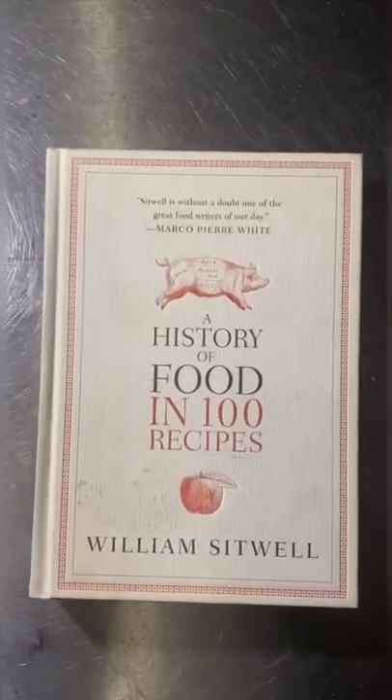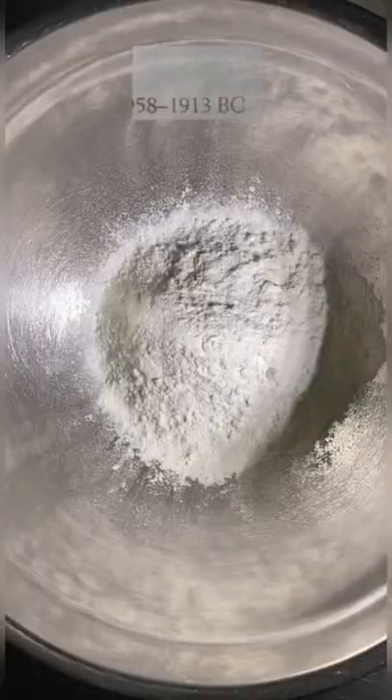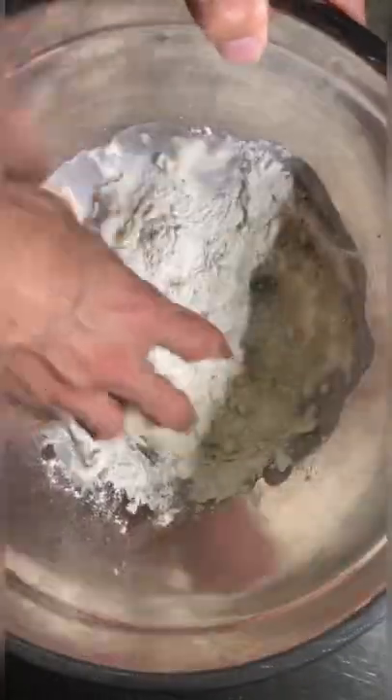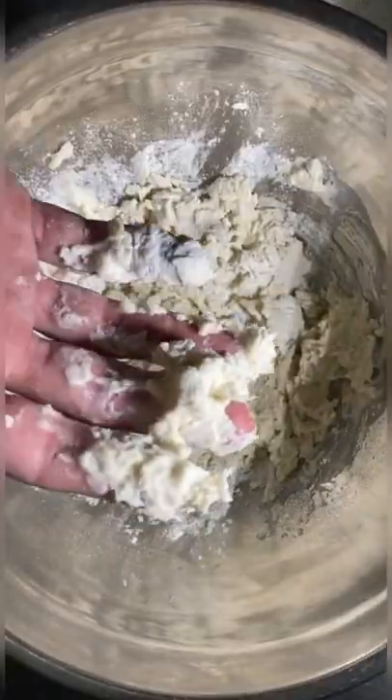Today I cooked the oldest recipe known to man. This recipe for ancient Egyptian bread was found on a tomb and is dated back to 1958 BC. I tried to follow the recipe as accurately as I could.